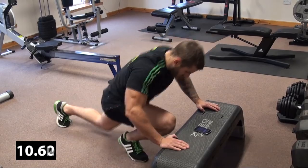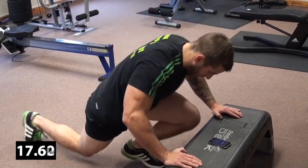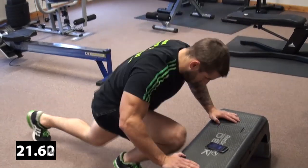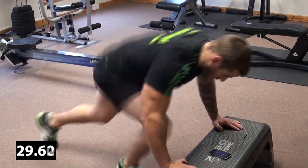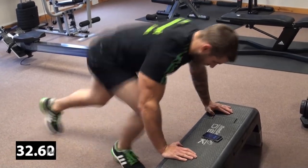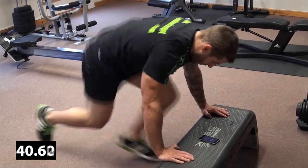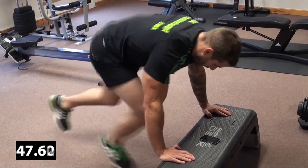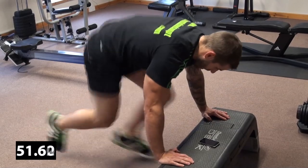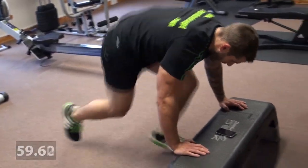Work the lungs and burn some serious fat. We're going to maintain this for one minute, non-stop. You should feel that really taking its toll on the legs and on the lungs, with your body temperature rising as the minute goes on. That's exercise number one. Now we go on to our second exercise.